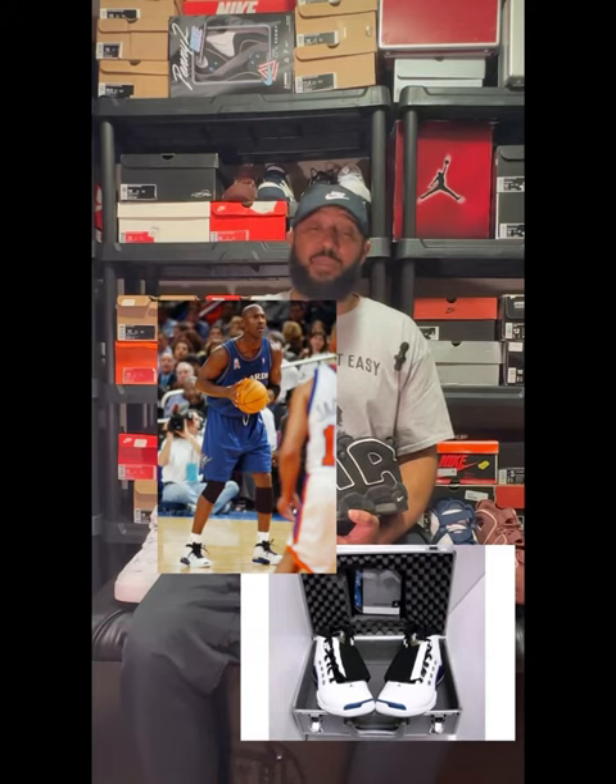He also worked on shoes like the Air Max Uptempo and the Air Max CB34, worn by Charles Barkley. In the early 2000s, he was called to work on the Jordan brand line, designing the Jordan 16 and the Jordan 17, which Michael Jordan wore when he came back to play with the Washington Wizards.